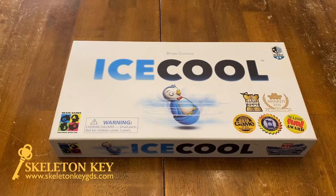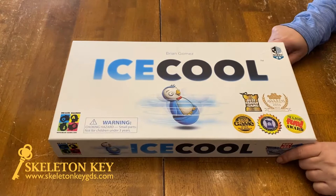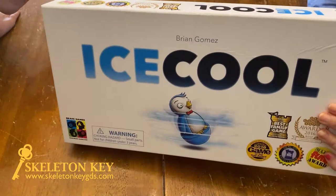Hey guys, this is the Mommy and Myles unboxing. Today we are unboxing Ice Cool. This is part of Skeleton Keys unboxing the collection series. This game is by Brian Gomez and published by Brain Games. It is suitable for ages six plus, two to four players, and about 30 minutes.